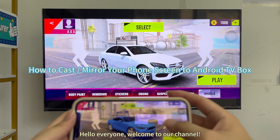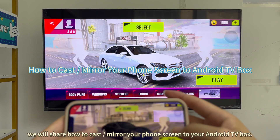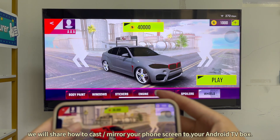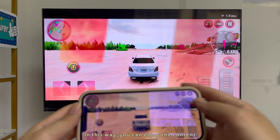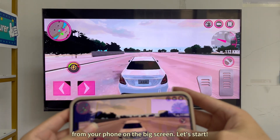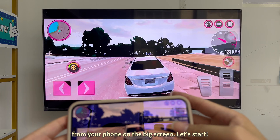Hello everyone, welcome to our channel. We will share how to cast mirror your phone screen to your Android TV box. In this way, you can enjoy the content from your phone on the big screen. Let's start.